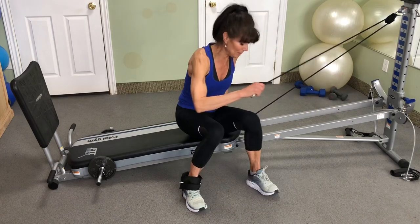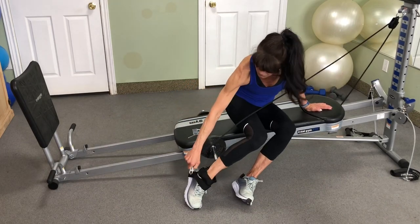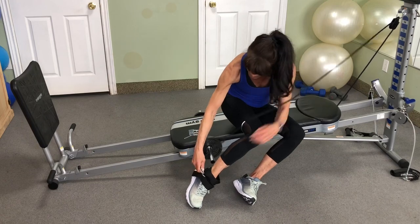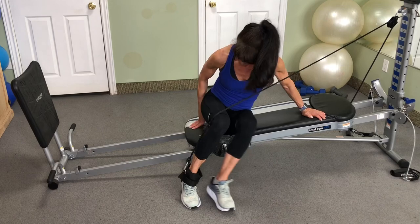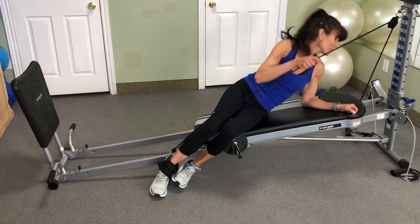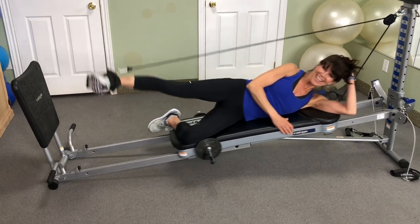Grab your carabiner and slide your bench up. If I want to do outer hip and thigh work, I'm going to clamp it on, lie down, and I'm now ready to work the inner thighs.